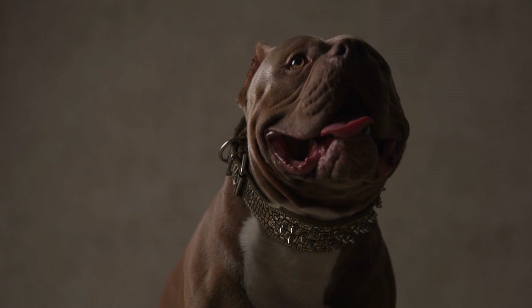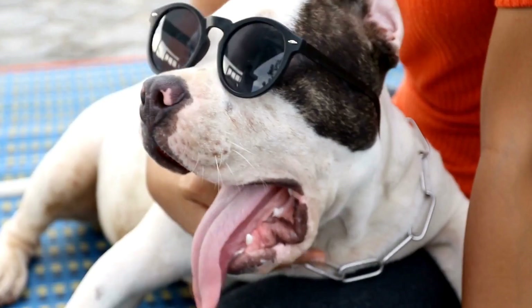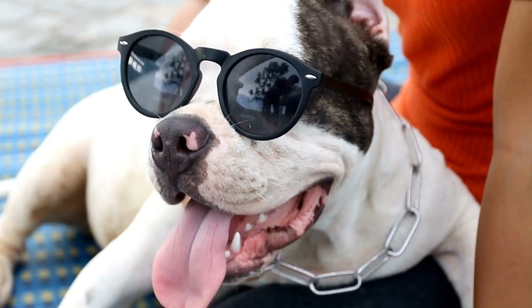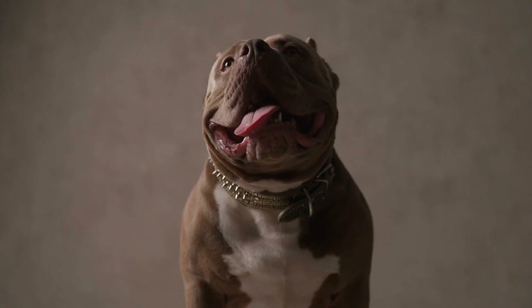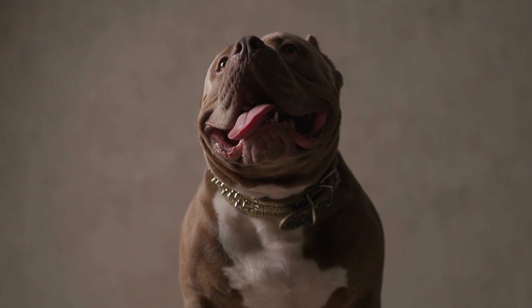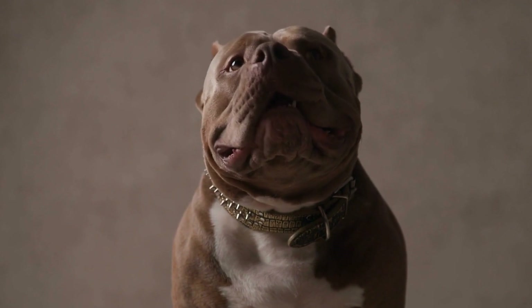It is important to note that hip dysplasia cannot be completely prevented in all cases. Some dogs may be genetically predisposed to the condition despite all precautionary measures. However, by following the above guidelines, we can significantly reduce the risk and severity of hip dysplasia in our American Bullies.